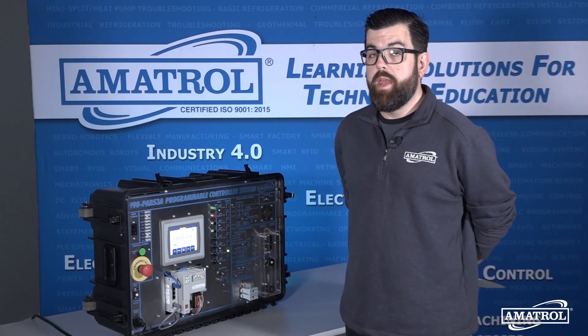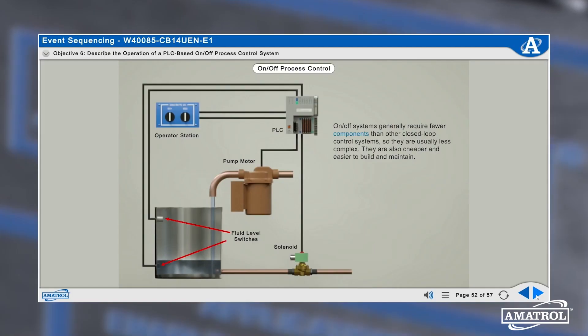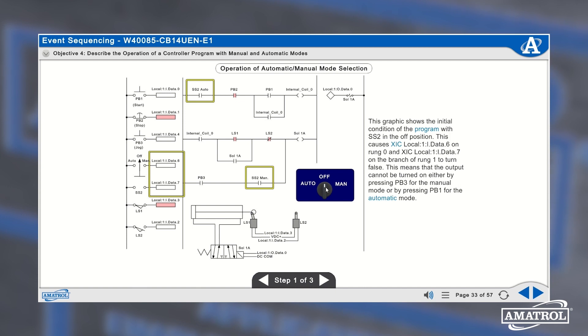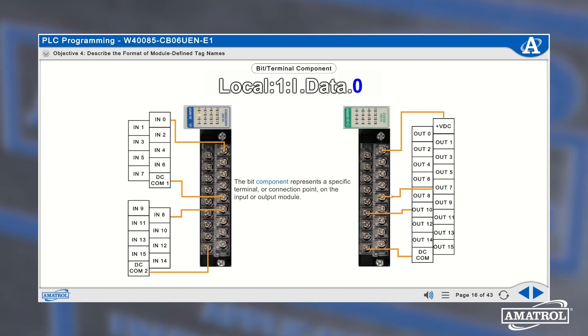Along with the hands-on system itself, this will come with Amitrol's world-class curriculum which contains learning topics such as: learning what PLCs are, troubleshooting, analog IO and application troubleshooting, PanelView Plus terminal operation and application editing, and PLC programming.